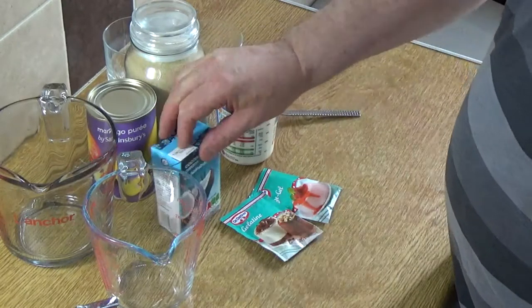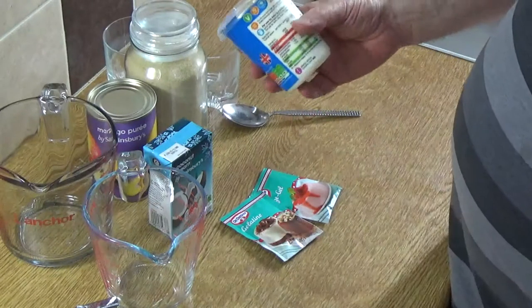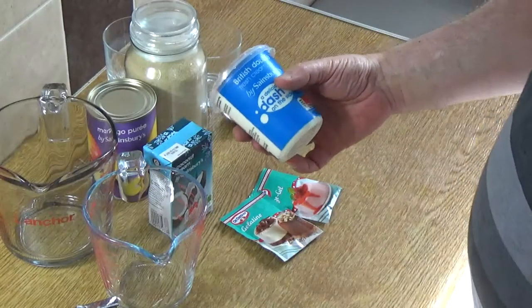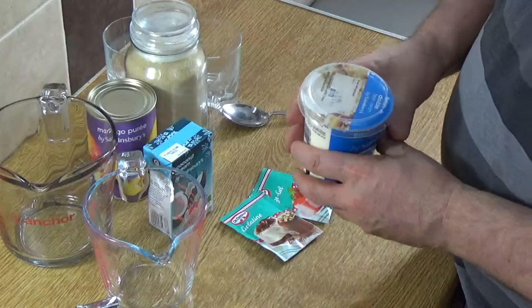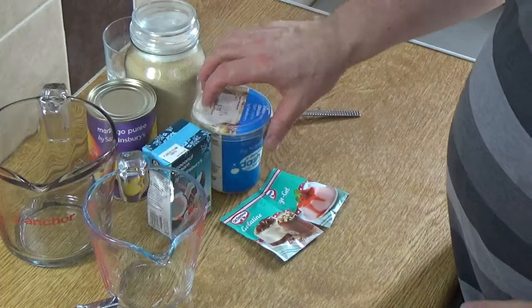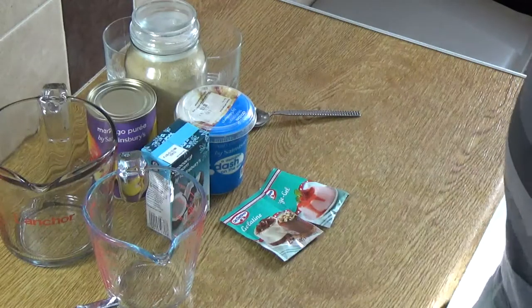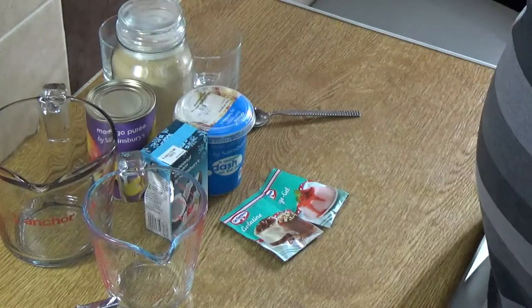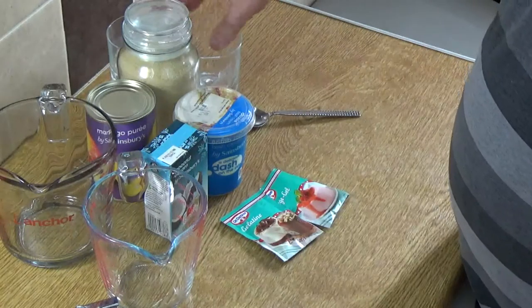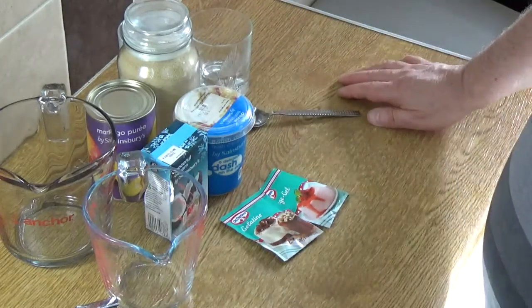Next we have 300 ml of British double cream, which is the equivalent of heavy cream in the United States — so you want 300 ml, that's one and one quarter cups of heavy cream. You're also going to need some sugar, about a couple of tablespoons, and some serving glasses. I'm using these because they're just about the right size, but you can use any serving glass you like.